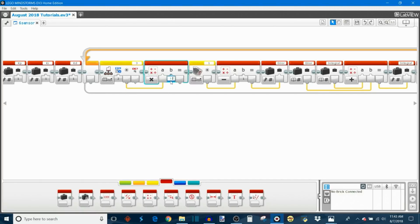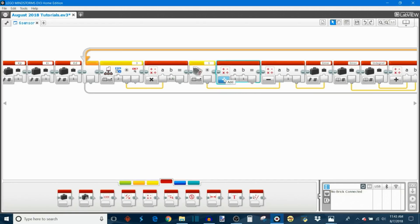Take this reflected light intensity and multiply it by a priority constant — use a math block set to multiplication, plug in the reflected light intensity, and I found that 1.5 works best for the constant. This gives us the error from the middle left sensor. Then take another math block set to addition, add the front left sensor's reflected light intensity together with the multiplied middle left value, and put that result as the first input in the subtraction block.